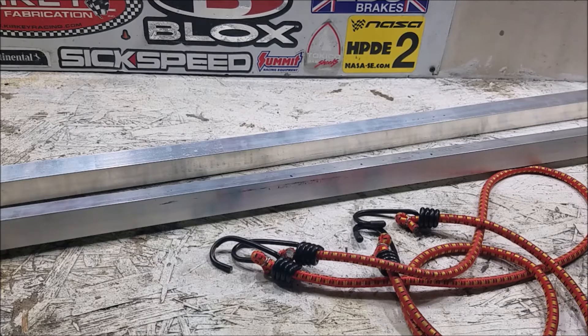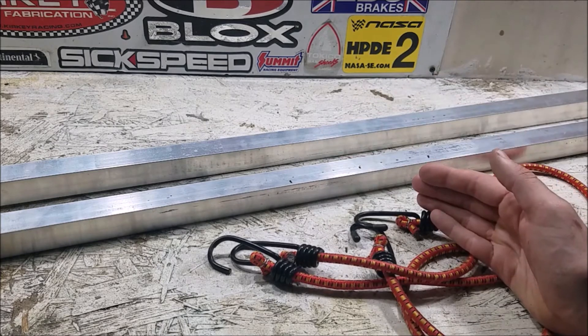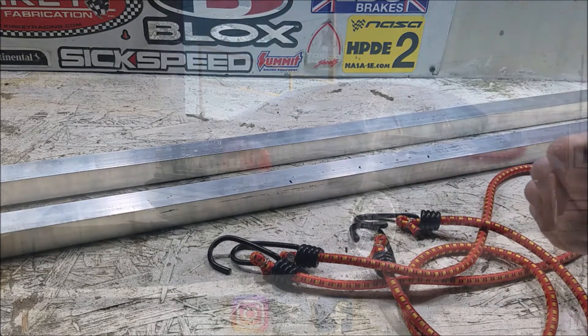It's going to help you at the track, in your garage, or anywhere you need a quick alignment check to make sure everything's okay. Even if you're buying a new car, you can do a quick alignment check before you drive it home. If you have any questions, drop them in the comments below, hit that subscribe button, and I'll see you guys next week.